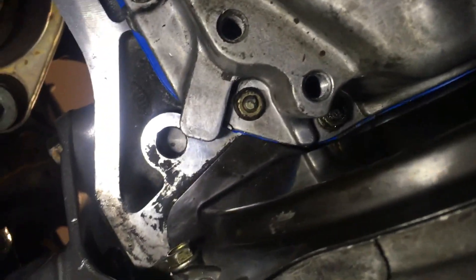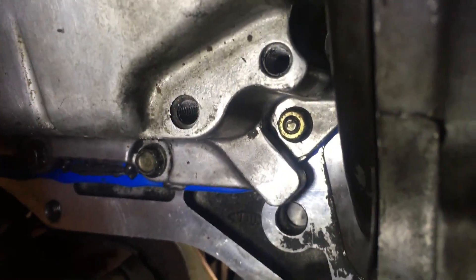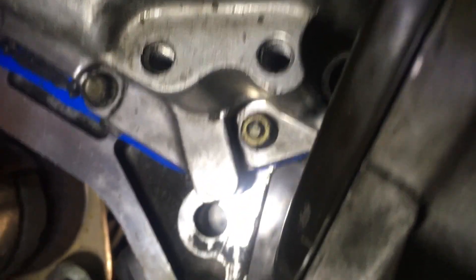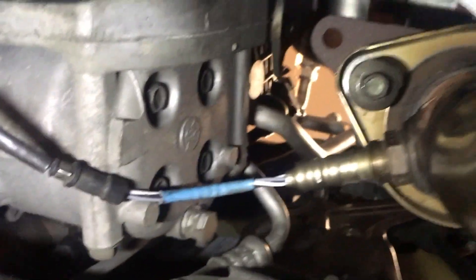Also put back the splash shield for the transmission bell housing with the oil pan. The last major step is installing the aluminum mounts that support the transmission on the oil pan — those both have three bolts each and go on both sides of the oil pan. Finally, if you did what I did, put back the O2 sensor cable by routing it through these little tabs and plugging it into the wiring harness up there. You'll be able to see it once you've routed the cable properly. That's going to wrap things up — I hope you guys found this useful. Thanks for watching.